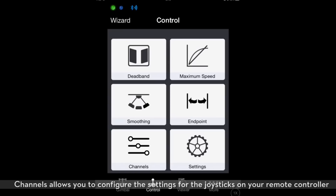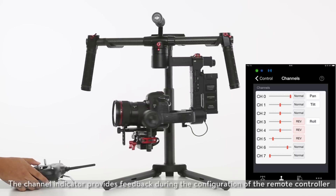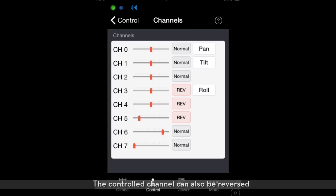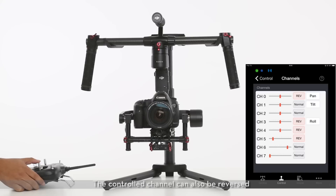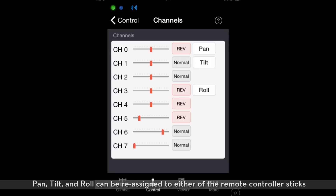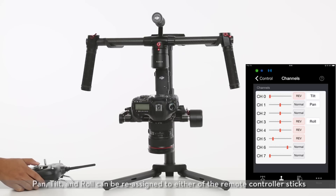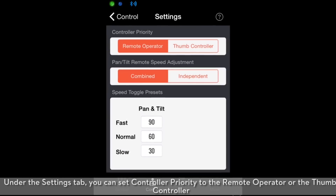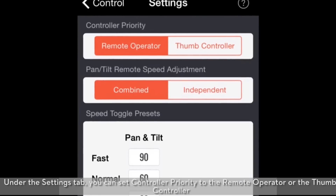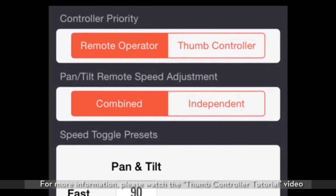Channels allows you to configure the settings for the joysticks on your remote controller. The channel indicator provides feedback during the configuration of the remote controller. The control channel can also be reversed. Pan, tilt, and roll can be reassigned to either of the remote controller sticks. Under the settings tab, you can set controller priority to the remote operator or thumb controller. For more information, please watch the thumb controller tutorial video.